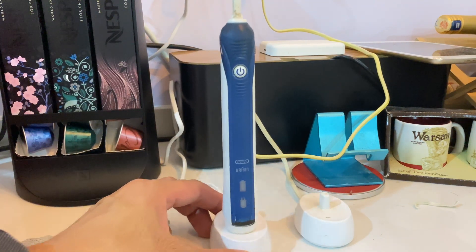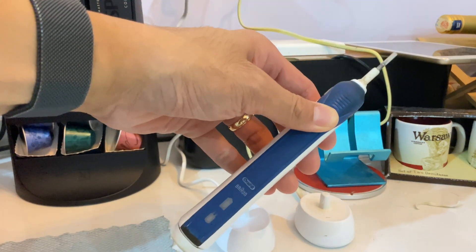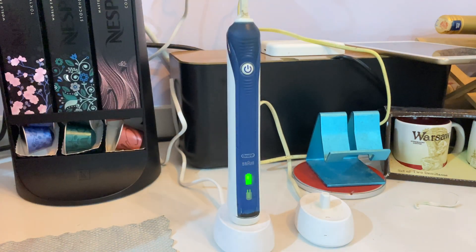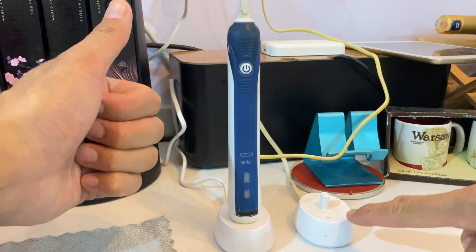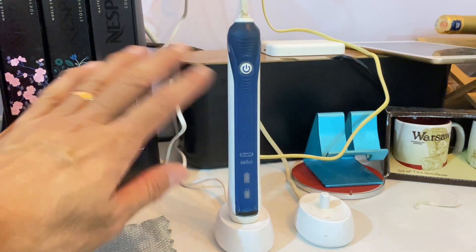And there you go — it works! It was actually both the battery and the charging base. I hope my video serves as a reference for you. If it works for you, I appreciate a thumbs up. Until then, see you in my next video, bye bye.